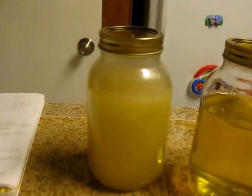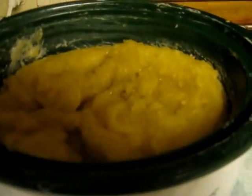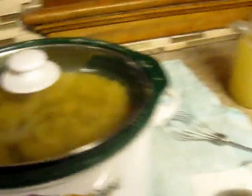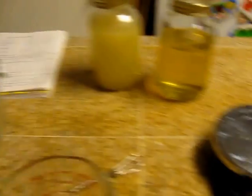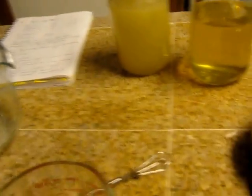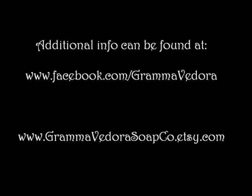Even though liquid soap doesn't have to be clear, I would like it to be. I'm going to let this paste sit overnight, turning off the crockpot and keeping the lid on so my cats don't get curious. Tomorrow I'll put it in a baggie and keep it in the fridge until my thickening agents come. Then I'll have another video where I try four different types of thickening agents and solutions to see what works best. Sometimes you just have to figure out what works best for your recipe — and I like my recipe because it does make a nice clear soap.